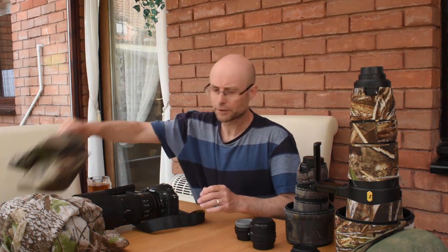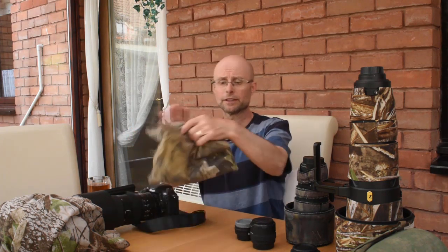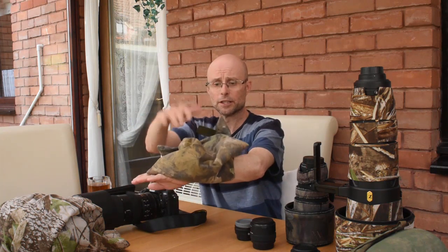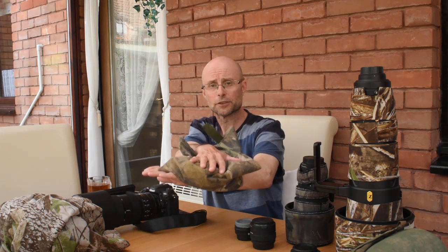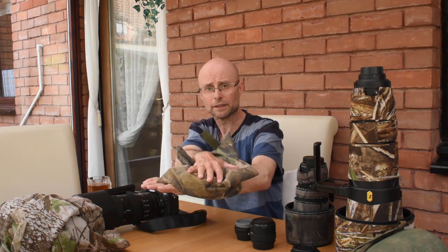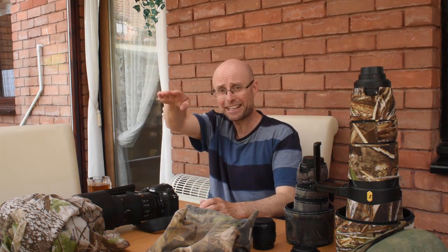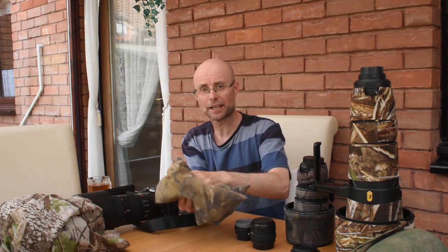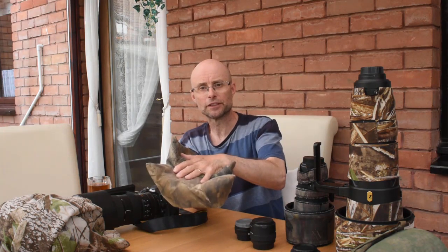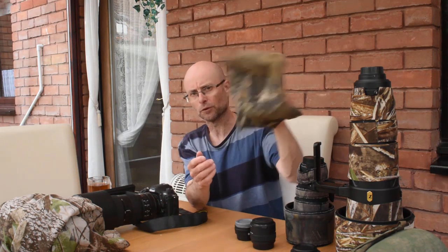That brings us on to accessories. First, I've got a bean bag, which is great if you're in a solid hide — you can rest it on the edge of the hide, put your lens on top, and it gives you a very stable base. The trouble with shooting with long lenses is they magnify camera shake, so any little movement is magnified and really shakes your subject around. You need a fast shutter speed to avoid camera shake, and some sort of stability like a bean bag or a tripod.